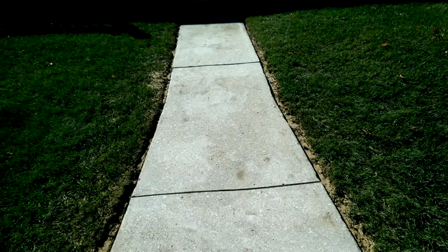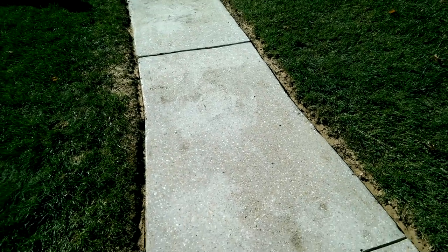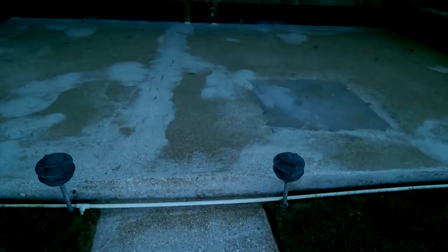Got a few cracks here. The sun's kind of bleaching this out a little bit — you probably can't see them real well, but there's about four or five cracks on this walkway. We've repaired that. And one of these slabs was sunk a little bit; we got it ground down to where it's flush. We're getting ready to put the base coat on it and go from there.